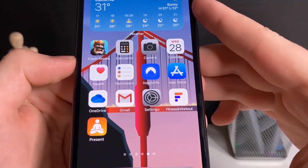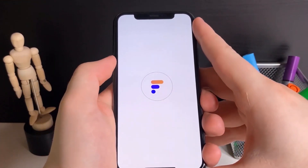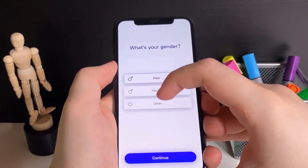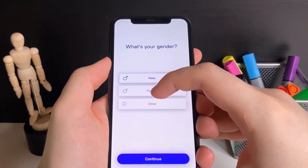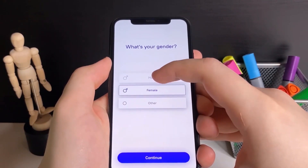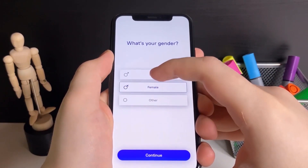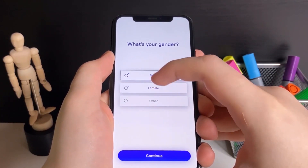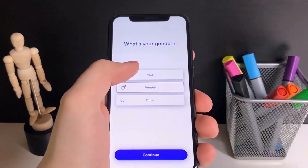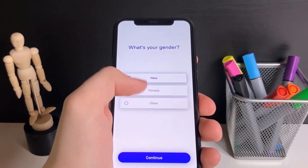Now that both apps are done downloading, I'm going to open each one and run them for around 30 seconds. First I'm going with the Fitness and Workout app — just give it a minute to load. As you can see it's bringing up all these options and menus. All you have to do is stay on these apps for around 30 seconds, touching around, and that will complete the human verification.